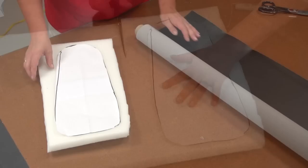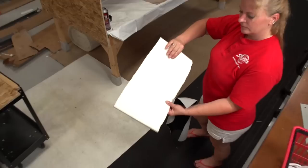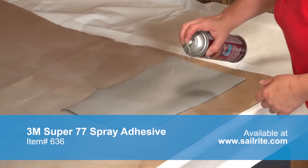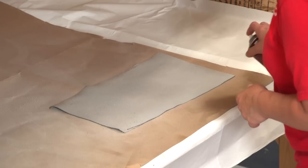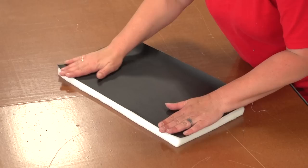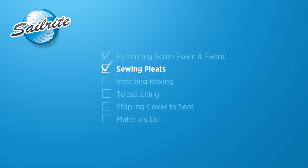We will now cut the foam — often called scrim foam — to the appropriate size of the seat top. Cut it bigger. This should also be done to the vinyl fabric. Once cut out, we will now glue the fabric to the foam side, not the scrim side. To accomplish this we like to use 3M Super 77 spray adhesive. We will spray only the underside of the vinyl fabric, but you can also spray the foam as well. Now simply apply the vinyl fabric to the foam side and press down, being sure all wrinkles are removed. Gluing the fabric to the foam will ensure that it does not easily move around while the pleats are being sewn in — it is a very important step so do not skip it.